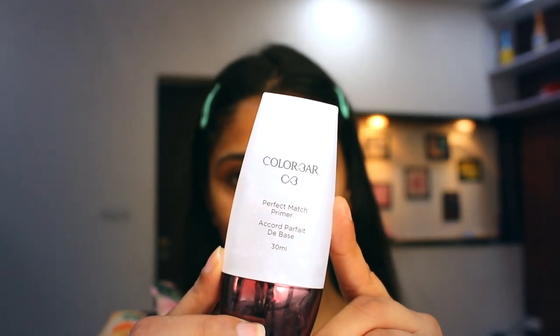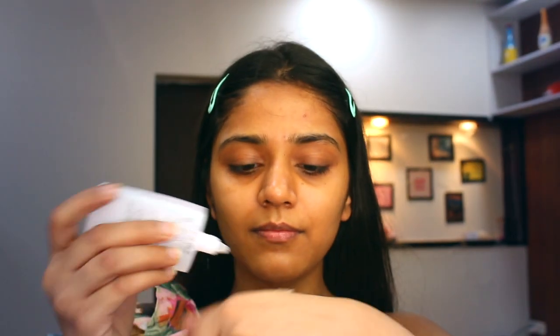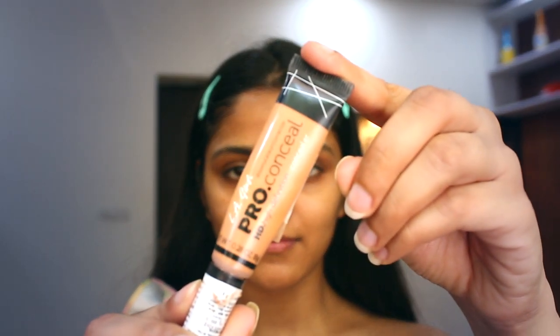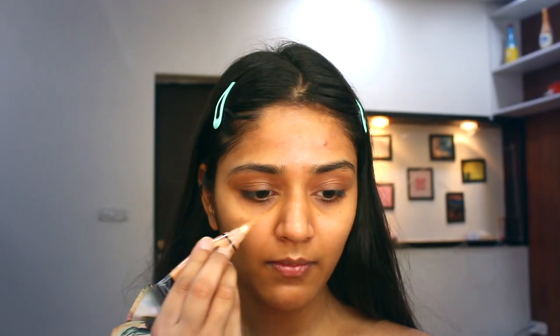Here I am using primer from Color Bar for a smooth effect. Now I am going to apply my favorite concealer from LA Girl — it's in the shade Warm Honey — hiding my dark circles and pigmented areas.